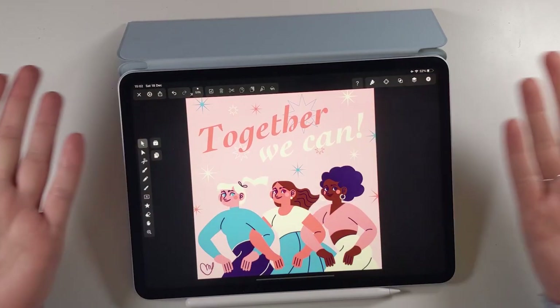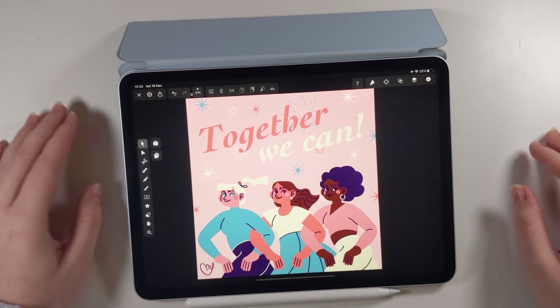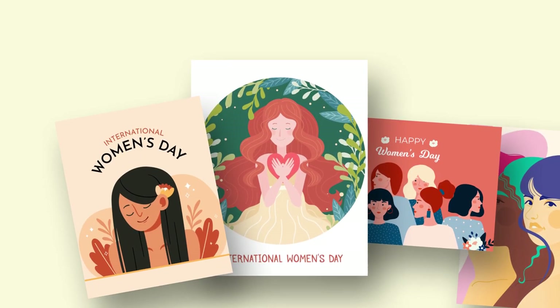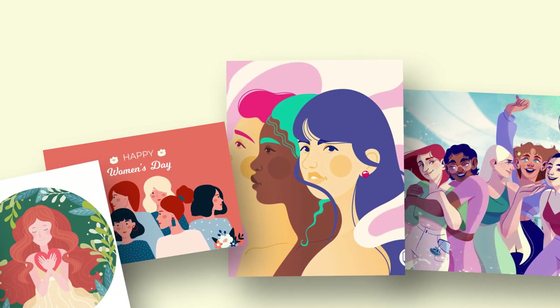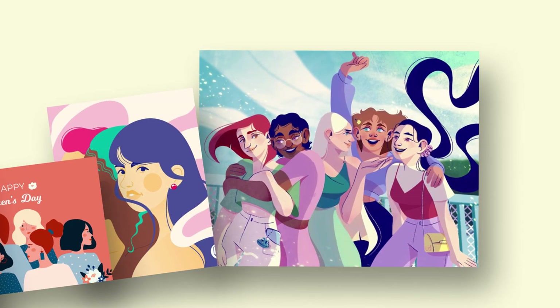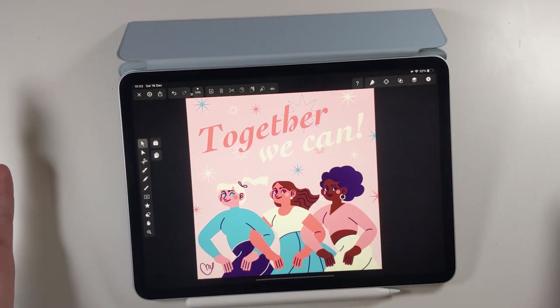Hello everyone, welcome back to another video. I am Maddy and today we're going to learn how to draw an inspiring poster for Women's Day. International Women's Day is a global holiday celebrating the cultural and political achievements of women. On the 8th of March, artists from all around the world create and share illustrations, designs and photos to promote gender equality and women's rights.